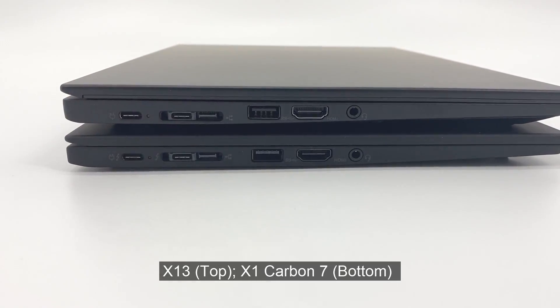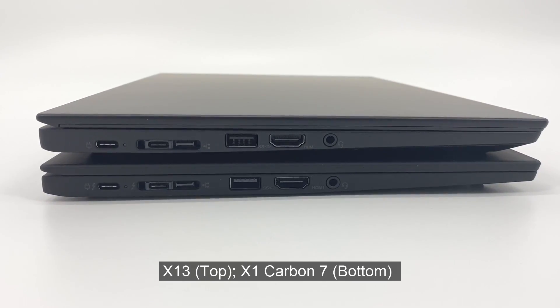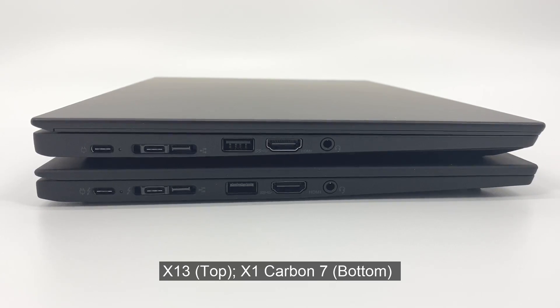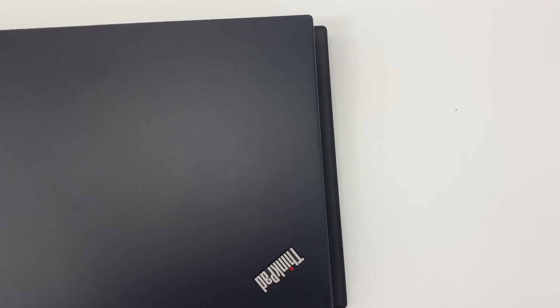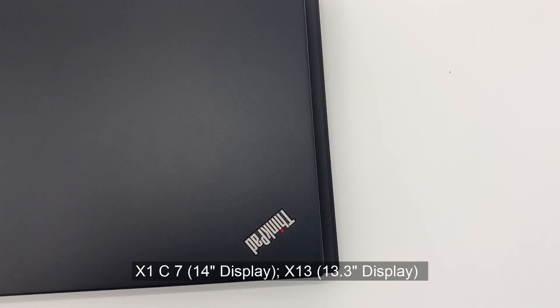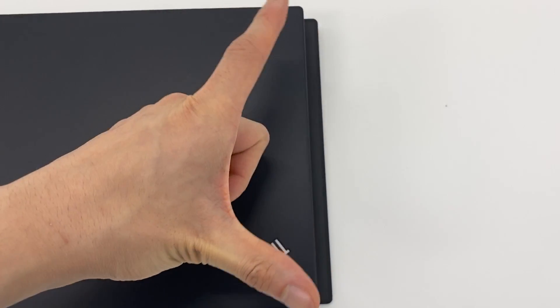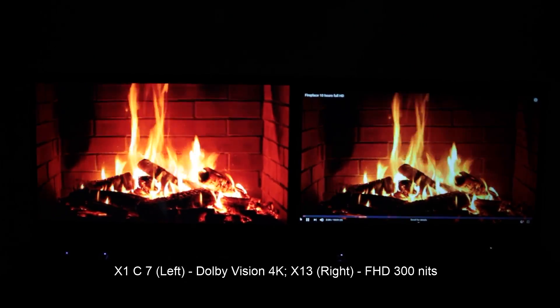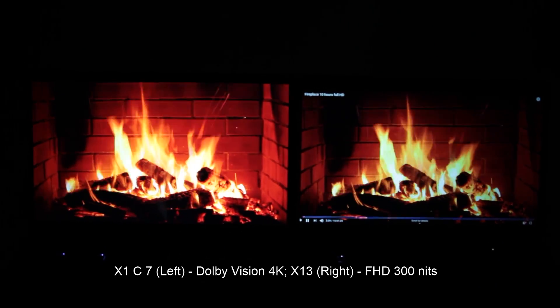Carbon on the bottom — as you can see by the center belt label, the X13 height-wise is definitely a little bit less thin than the Carbon. Whether you notice this once you start using the system would probably be another question. Having aligned the X13 on top of the Carbon, the Carbon is a little bit longer due to the 14-inch screen. The WVision screen on the X1 Carbon is brighter, more vibrant, and just absolutely stunning.